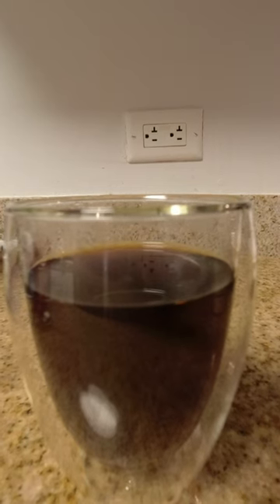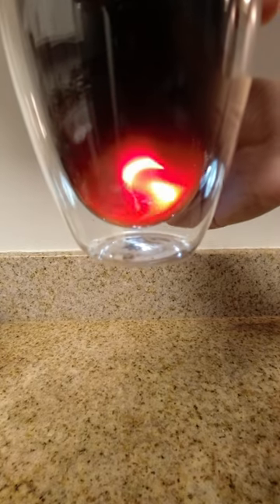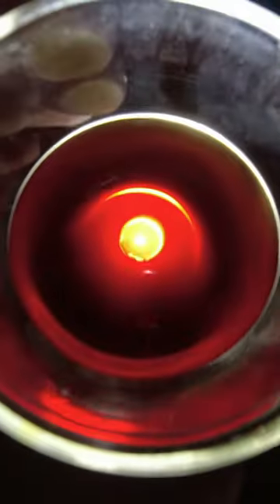The result is a rich, full-bodied cup of coffee with minimal sediment. Here I'm doing a test with a flashlight, shining it through the side and then from the bottom. And now you know this little hack on how to make a cup of sediment-free French press coffee.